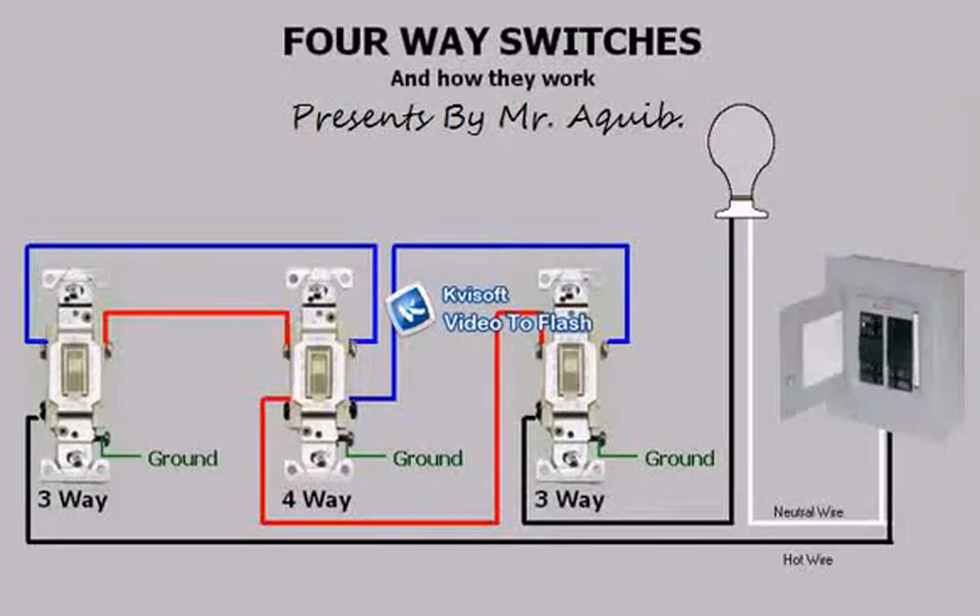Whenever you need two switches to control a light, those two switches will always be three-ways, but when you need more than two switches, then all the extra switches will be four-ways. This is due to the fact that three-ways and four-ways are wired in series by a pair of conductors known as travelers. The first and last switches in the series are three-ways and all other switches in between are four-ways.